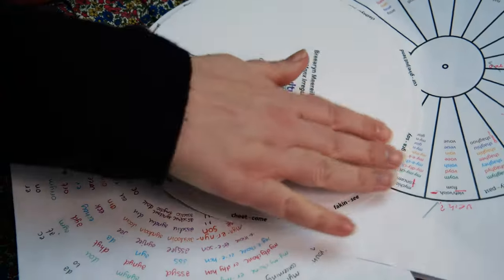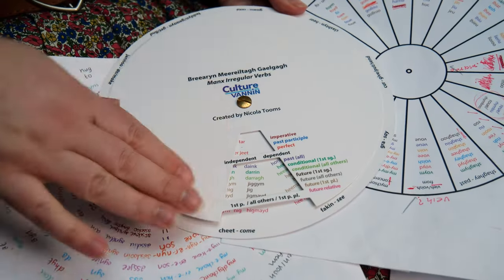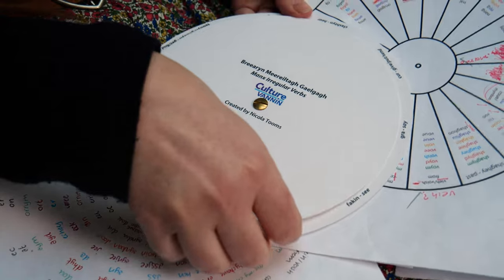This is a wheel that I've created, which is really just two tables. There's a verb table hidden underneath and then a table of prepositional pronouns, which when you see them all together in one place can sometimes look a bit daunting. There's no new information here — it's all been available in the back of 'First Lessons in Manx' for over a hundred years since Goodwin put it together. I created this wheel so the rest of the table is covered while you're not looking at the bits you don't need to see.